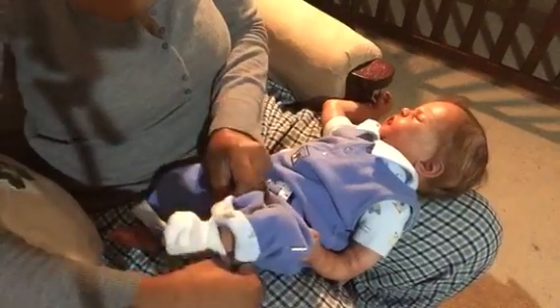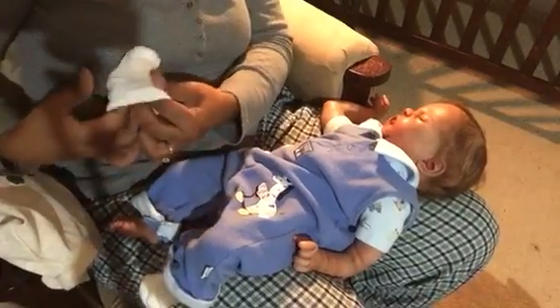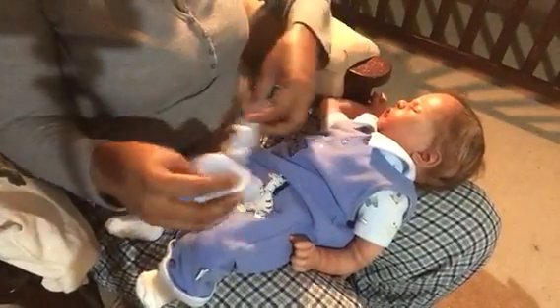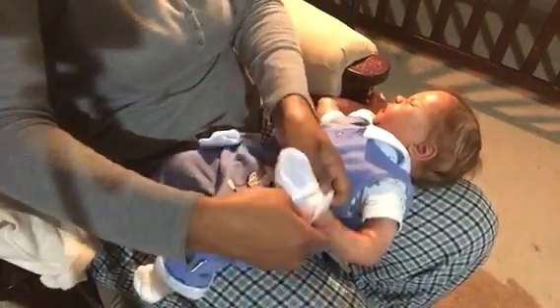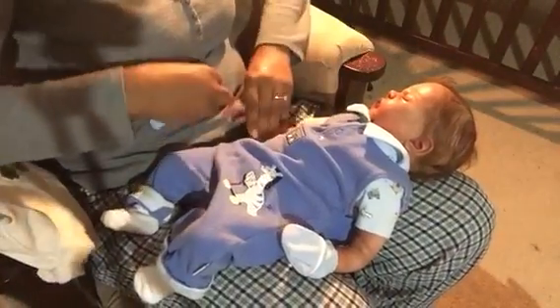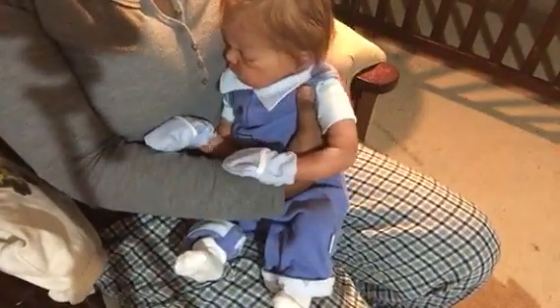I normally put babies on blue socks when they wear this outfit, but I'm going to go ahead and put him on these white ones because he needs socks. I don't know what I did with the blue socks — I don't feel like going through 20 drawers just to find them. These are Kingston's socks but they share, so he's going to wear these. We got him on some hand mitts and there we have it — I may even put him on some shoes later.